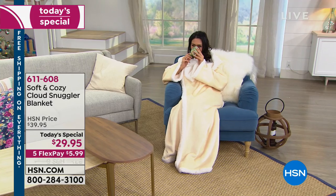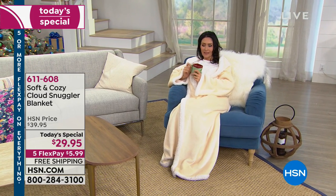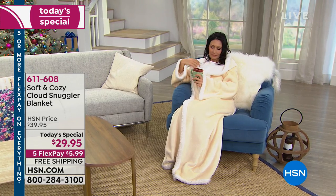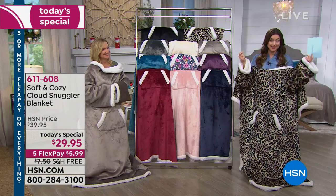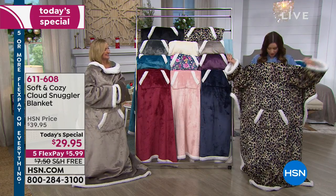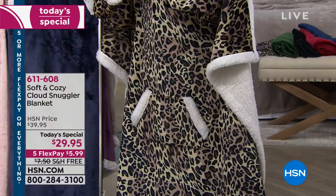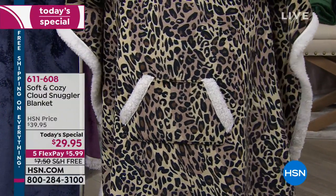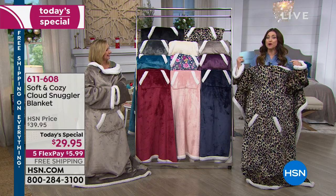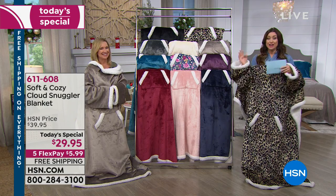Think about when you lay down on the couch and you throw a blanket over you — it can be cumbersome, you don't have your arms free to work on the crossword puzzle or change the TV with the remote control. Unless you take your arms out and then your arms are cold, right? This actually has sleeves in it so you can use your arms. It's also got a cute little kangaroo pocket there in the front for your remote or your cell phone.